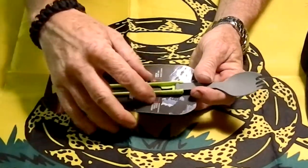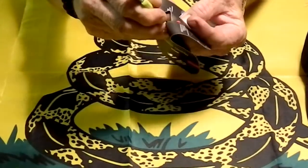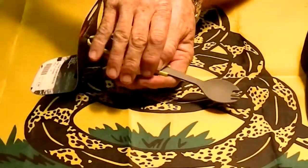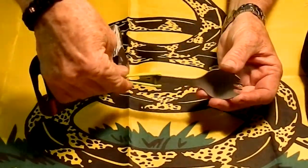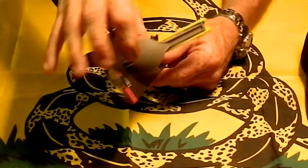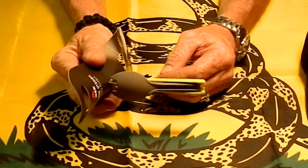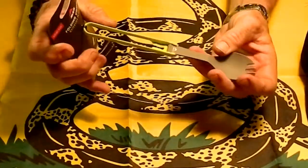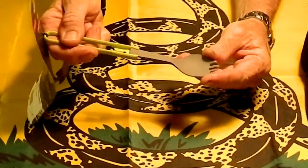You close it by squeezing the handle here, and then it folds. You just put that in your pack — that's how it travels. And when you want it, there it is.